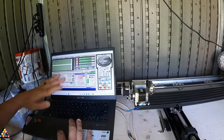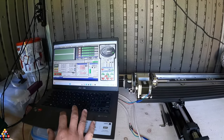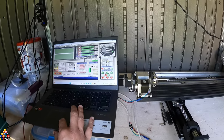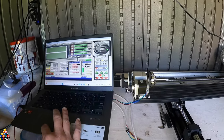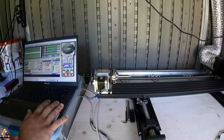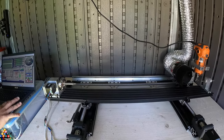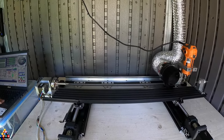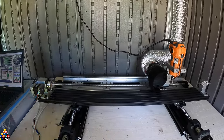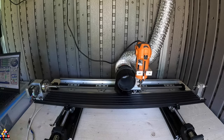I set everything in Mach 3 where I adjust different speeds on the different motors for different axes. For this one I'm increasing the jog rate no more than 50 to 60%. You can see it moving left and right — this is my X-axis. As it moves left it's actually moving in the negative direction.